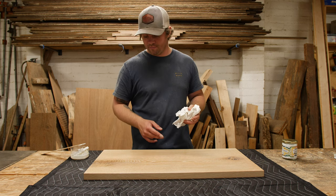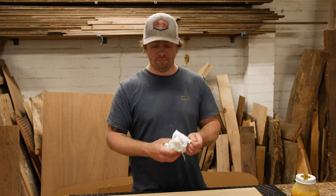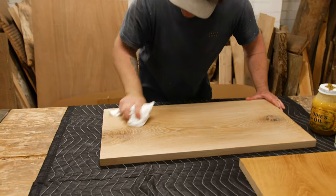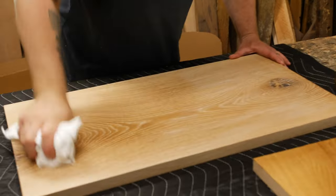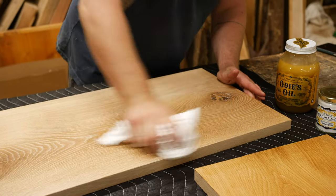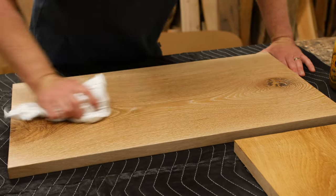It's been about 40 to 45 minutes. We're taking our cotton rag and buffing off all the excess oil sitting on top of the wood, using a circular motion. You can already see it coming down into that beautiful matte finish, with all that white left behind inside the grain.